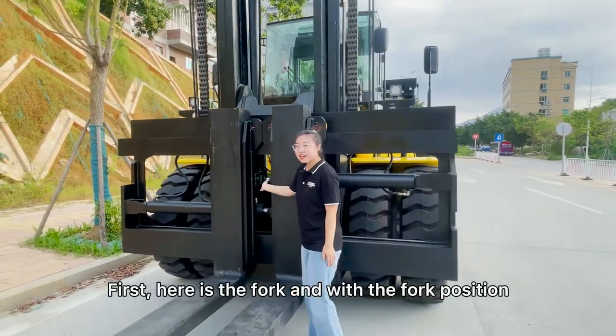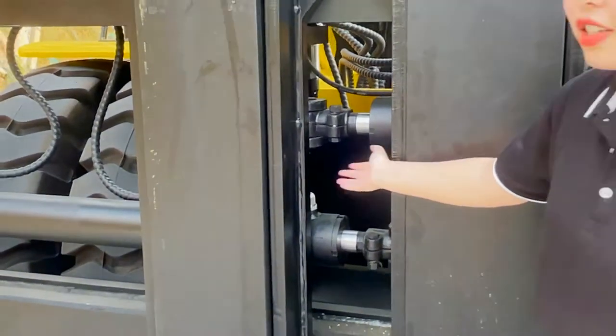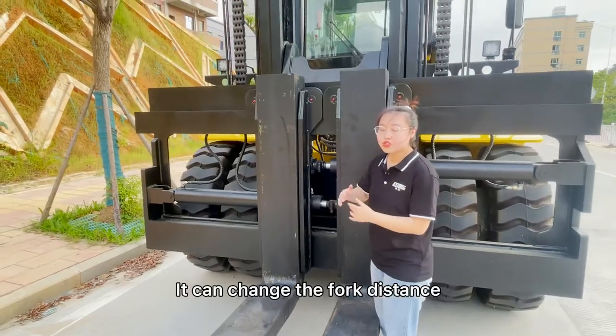First, here is the fork and with the fork position, it can change the fork distance.